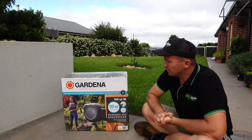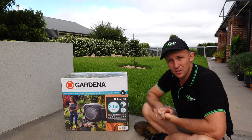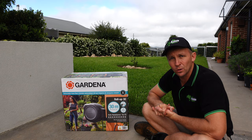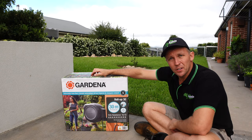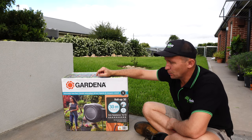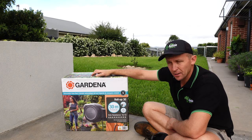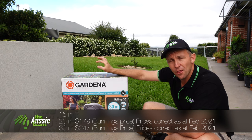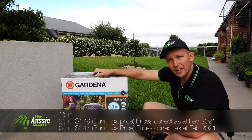Are you guys in the market for a hose reel? Are you curious about one? Or have you never thought about a hose reel but you're sick and tired of tripping over your hose on the floor? I know I am at times. Might have the solution here today. This is the Gardena Retractable Hose Reel, out of their new series. It's available in 15, 20 and 30 metre rolls and we're going to review it right here today on the Aussie Lawn.